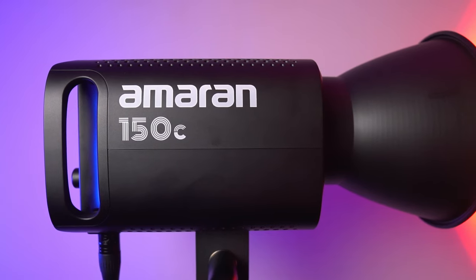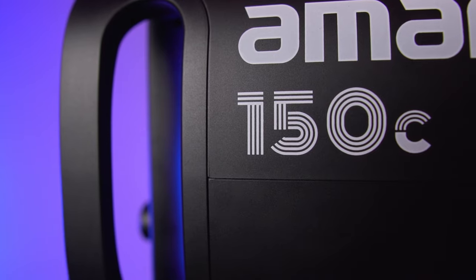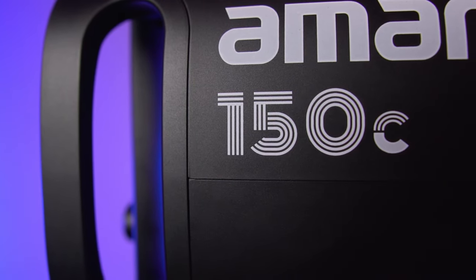This is the Amaran 150C — the sort of light where you would spend hundreds on cheaper alternatives just because you don't want to invest in something a little more expensive, until that one day where you're like, okay, I'll get it, and then you get this and it's perfect.